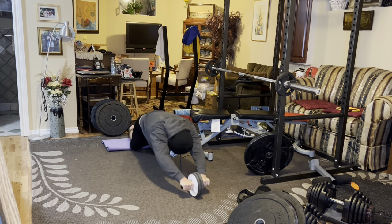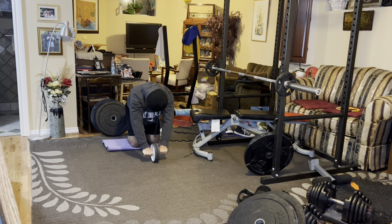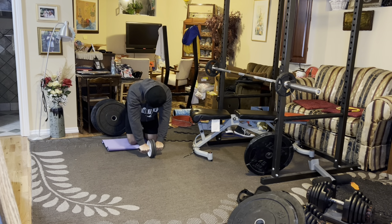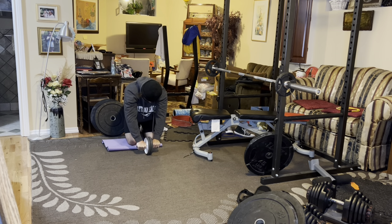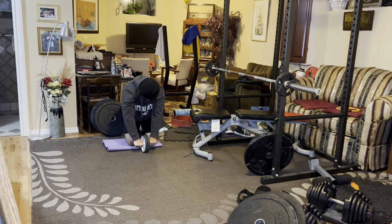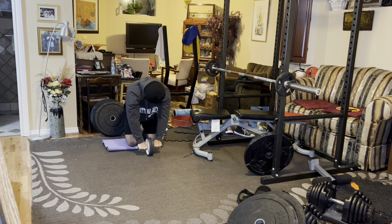Now I'm doing some ab wheel rollouts — I find these so effective. I'm not as big a fan of hanging leg raises nowadays, though they're also a really good movement. I find the ab wheel carries over more to my squat, my deadlift, and my overhead press. Having a really strong core is very important when you're doing heavy barbell training — heavy squats, deadlifts, and overhead press. Having a rock-solid core is very important.